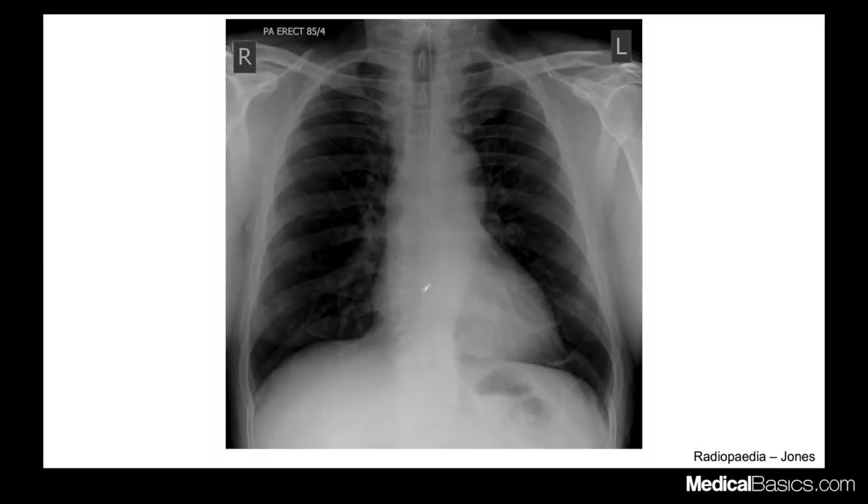The first case we're going to go through is just a simple feeding tube or NG tube. You don't really know what type of tube this is unless you're the one who placed it, because depending on the hospital and the manufacturer, this could be an NG tube, an OG tube, or a feeding tube.